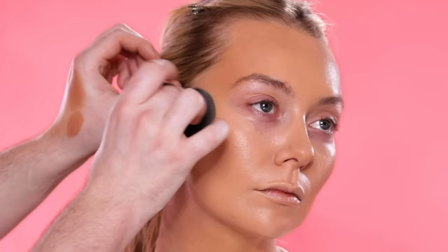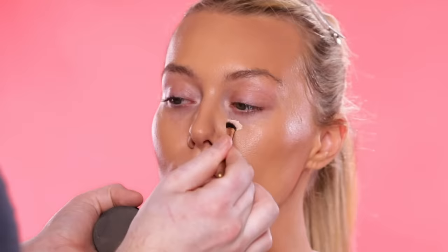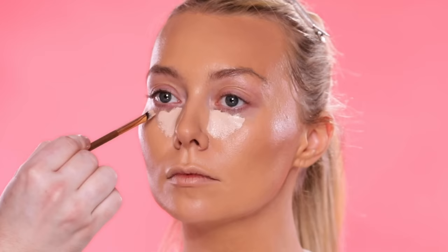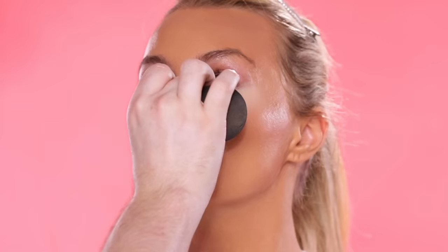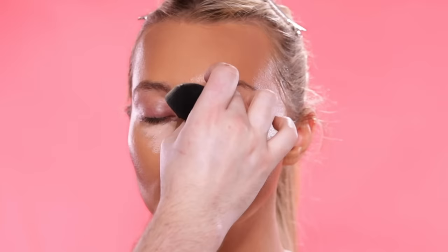The skin doesn't look cakey or overdone — it just turns out really, really beautiful. And we owe all of that not just to the blending, but also to how we prepped the skin with the skincare products we used earlier. Next up for concealer, I'm using the Jouer Essentials High Coverage Concealer in the shade Lace to conceal and brighten around the eyes. I'm placing this more so in that inner lower corner region of the eyes and cheeks, and then heading back to my sponge to blend this out. This has become my top favorite concealer over the year.